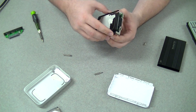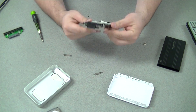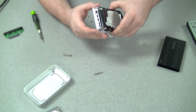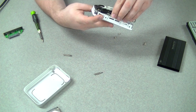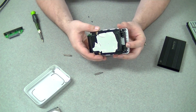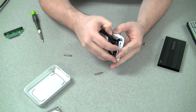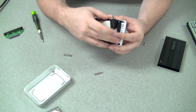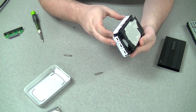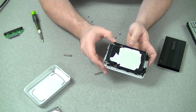Just kind of wedge everything back in, get my ports lined up in the back. This should just be a matter of pushing it into place, making sure the metal gets past all the plastic hookups, and working my way around. Take your time — don't rush things. You always end up screwing things up when you rush.